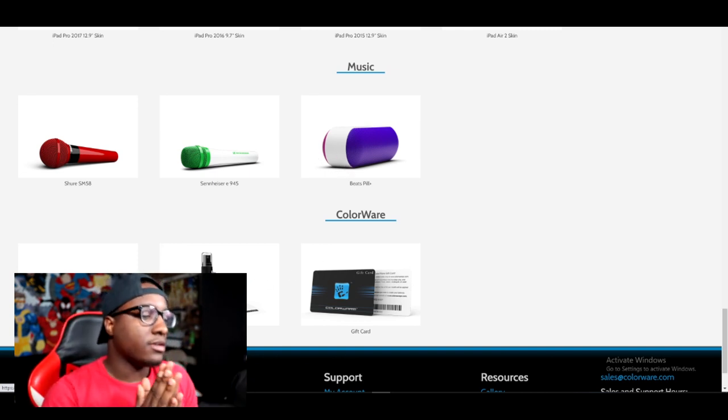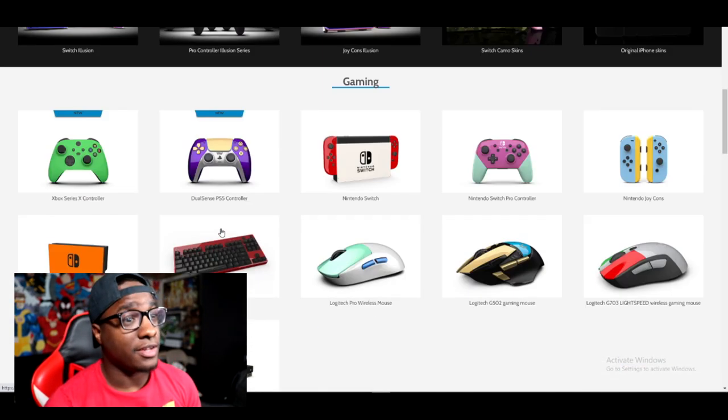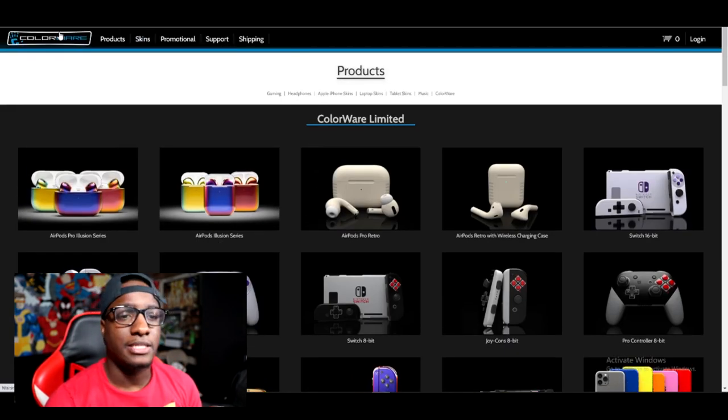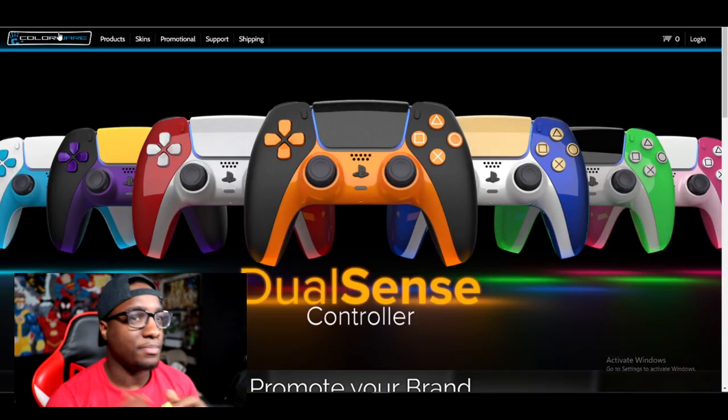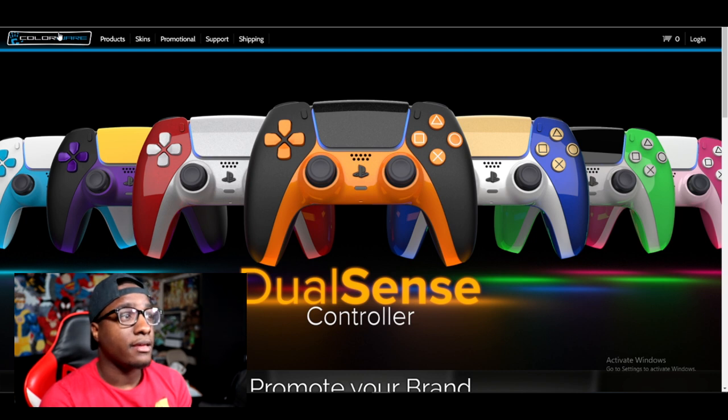So I just ordered my controller. It says it's going to ship in five to six weeks, so it's going to be a little while before we get this - about the end of next month. Hopefully I can get to my custom PlayStation video before that, so I can drop them all at the same time.